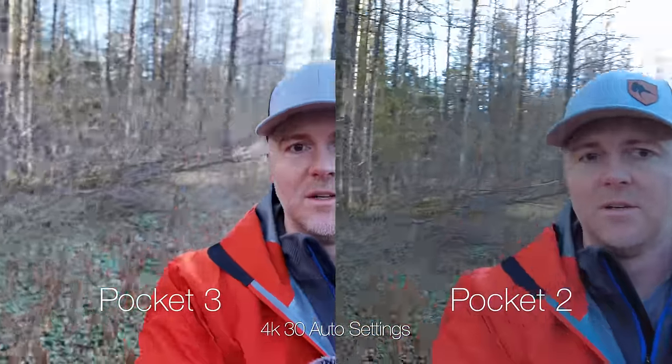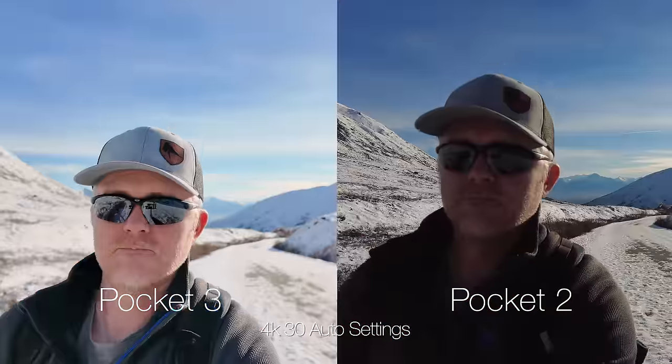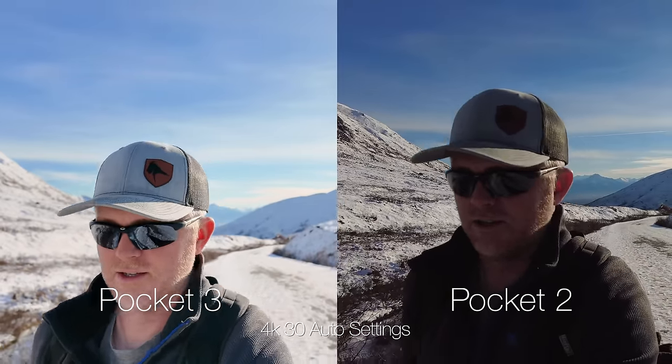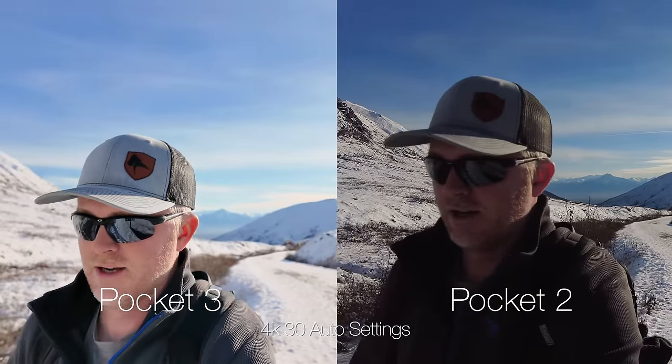The biggest difference in image quality between these two cameras comes in the dynamic range. You can see that the Pocket 3 does considerably better than the Pocket 2 in a massive dynamic range environment where the sun is behind me and my face is backlit, but you can still see the quality difference in the Pocket 3 is quite a bit better, thanks to that new one-inch sensor.